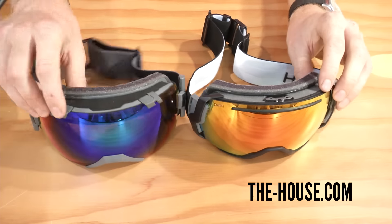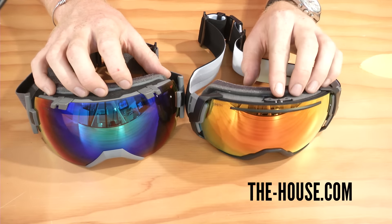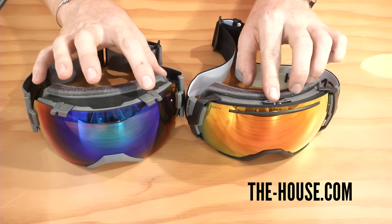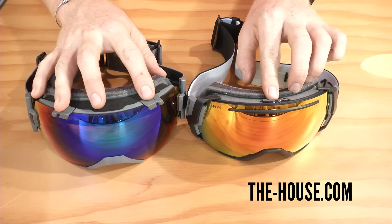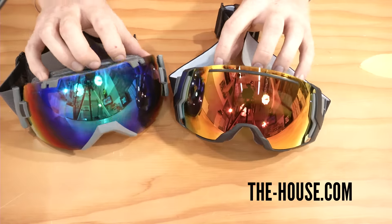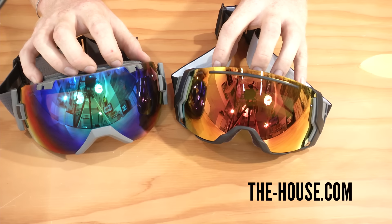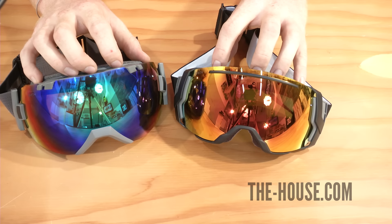To recap the differences: the IOX is a little bit larger, the I07 has a single pivot release system while the IOX has a dual pivot, and their outrigging systems differ as described. Both are great goggles with just a few subtle differences. You can check them both out at thehouse.com.